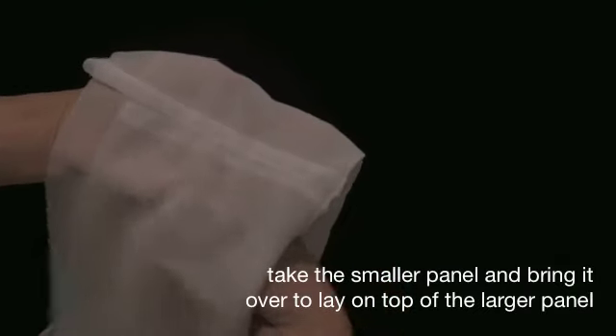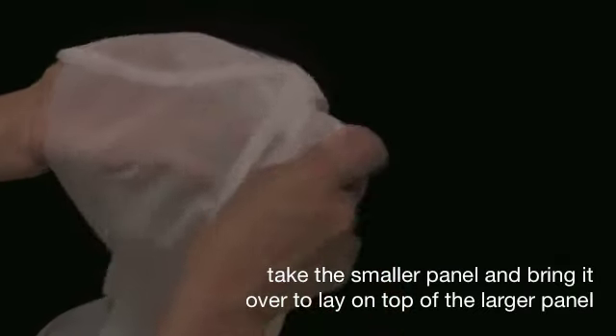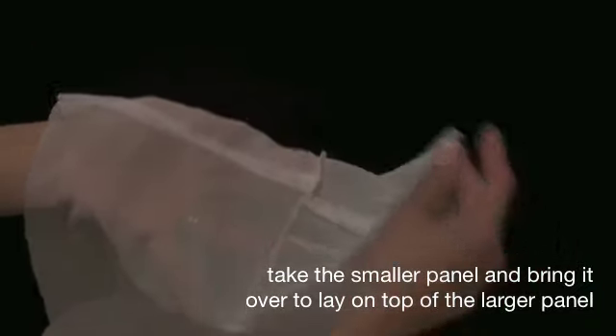Now you are going to take the smaller panel from the bottom and bring it over and lay it on top of the larger panel.